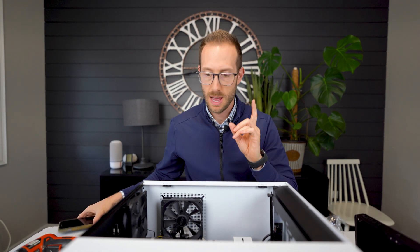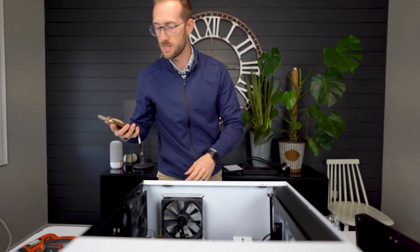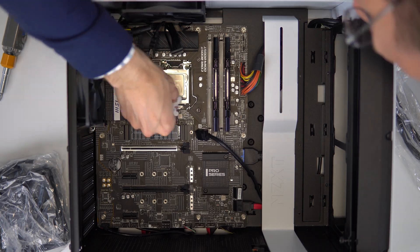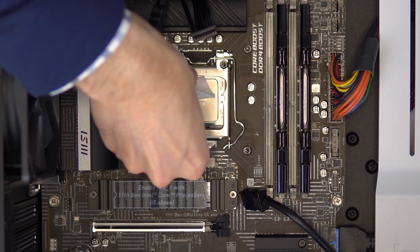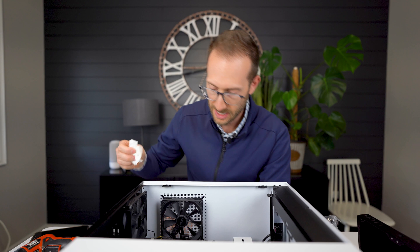I'm just going to grab something to wipe the CPU. Kleenex is not the most ideal thing because the fibers come off — something a little more tough is better, but it did the trick.